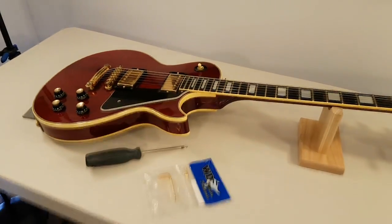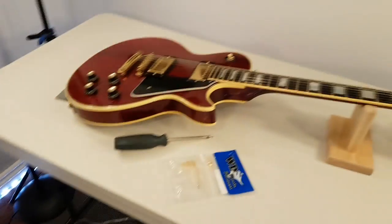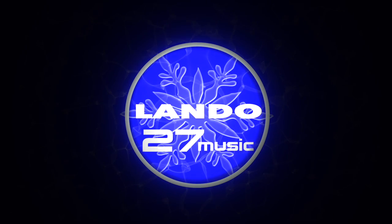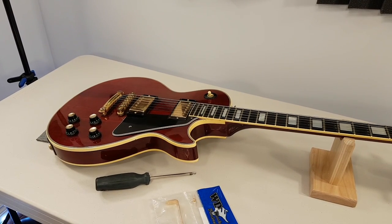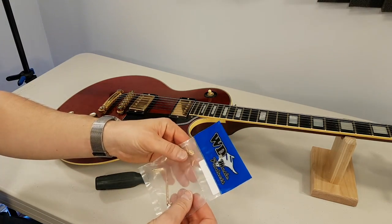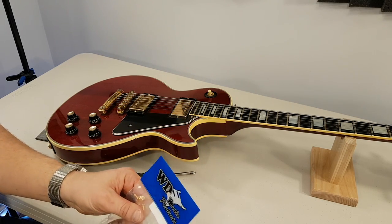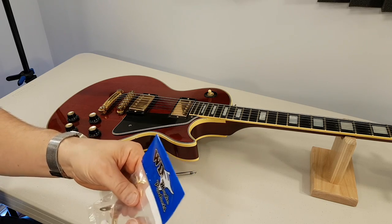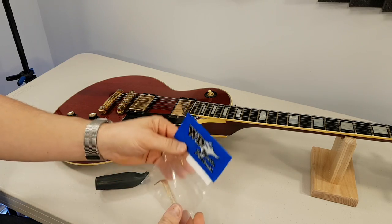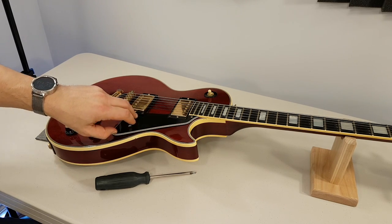Fender Custom Shop versus Gibson Les Paul Custom — custom versus custom, is that even allowed? Welcome to the channel. There are probably a few of you channel surfing over from Nelson's channel, Woodesso's Guitar Mods. What we got here is a '77 Les Paul Custom that I borrowed from a friend.